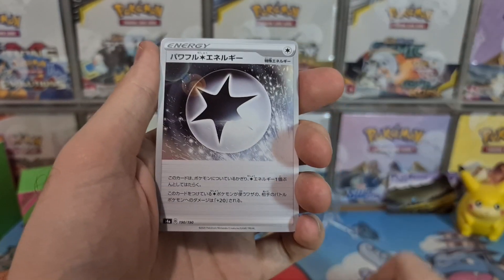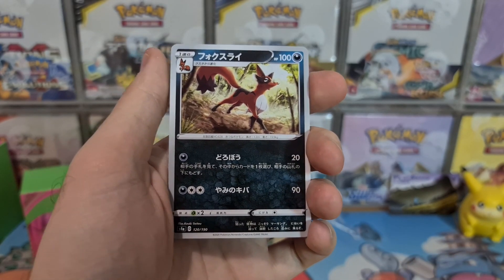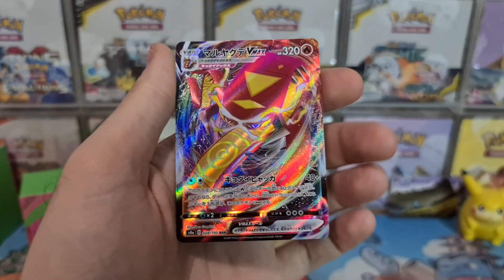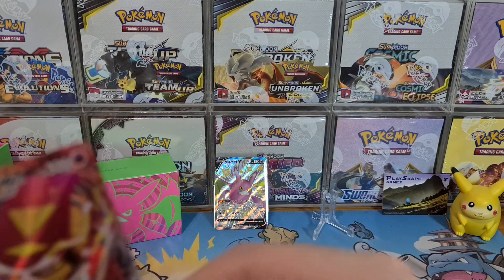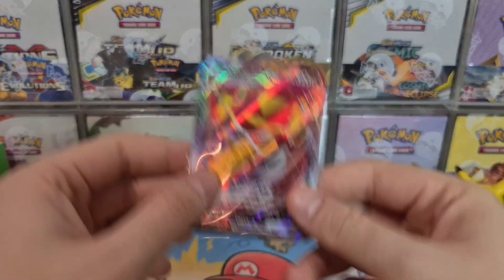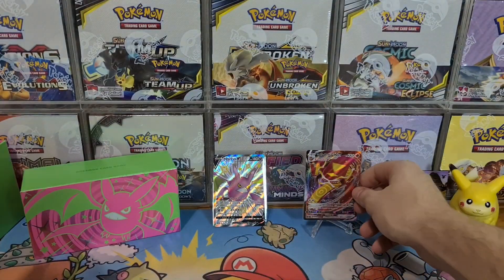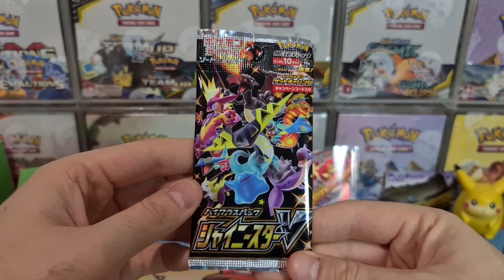Shiny Star V is still super popular — it's doubled in price pretty much since it came out from the purchase price in Japan. We've got Zamazenta, Arctozolt, and a nice Centiskorch VMAX, let's go! Beautiful Centiskorch. I've been testing Centiskorch VMAX with Silvally GX on our Twitch stream — twitch.tv/playscapegames, link in the description if you want to join us on Twitch.